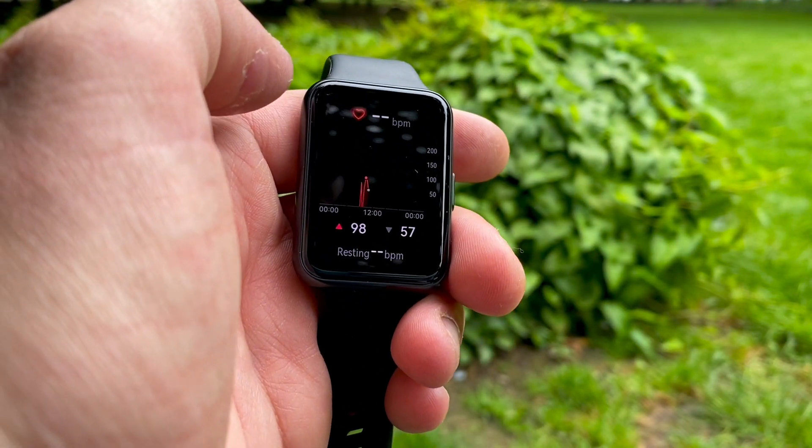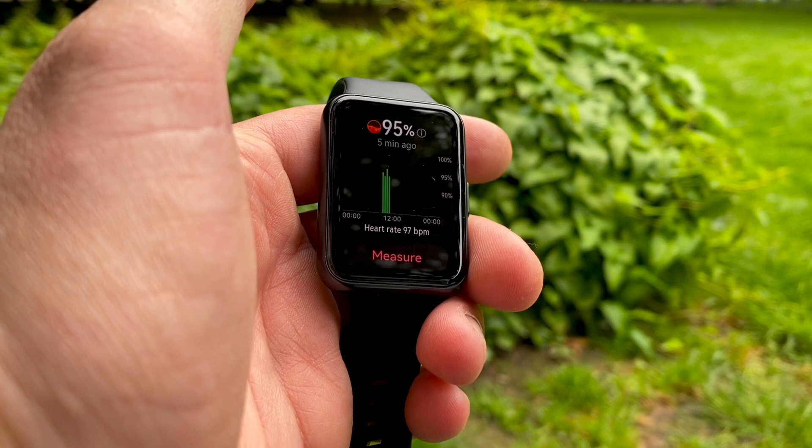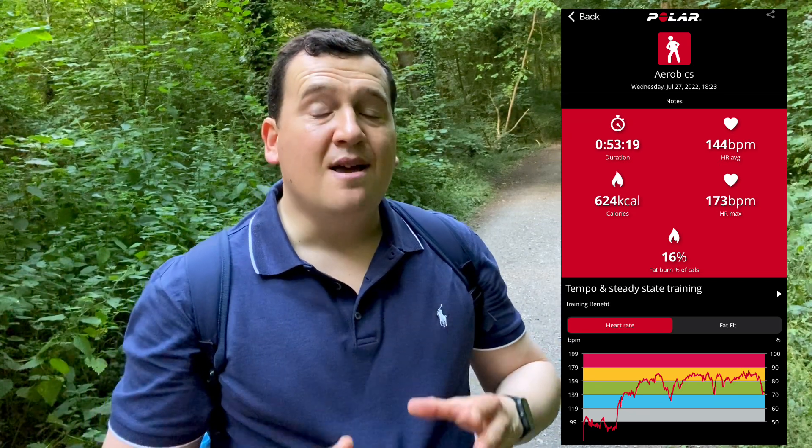We want to see how accurate the optical heart rate sensor on the back of this thing is in real life. Let's first look at our benchmark — the Polar H10 ECG chest strap. The average heart rate was measured at 144 beats per minute, while the max was 173 beats per minute. The whole workout lasted just over 50 minutes, with the first five or so being warm-up, then the average of 144 bpm kept things pumping throughout the full 45 minutes.